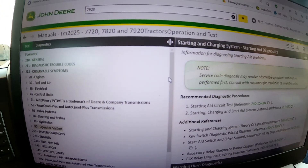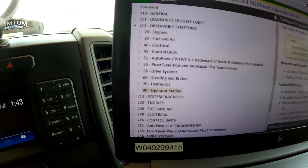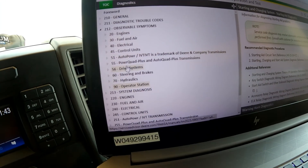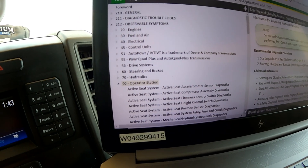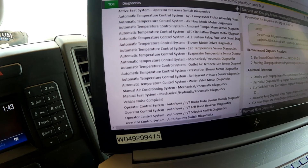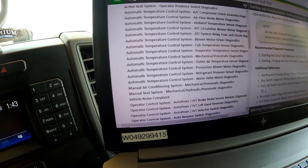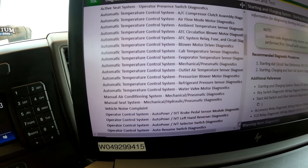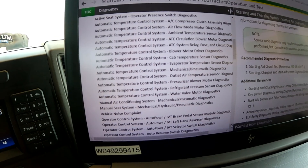We've got Service Advisor open. I like to go look at observable symptoms, then come down and pick the operator station. We look to see whether we have automatic temperature control or a manual air conditioner — we already know it's manual — so we click on that and look at the schematic.